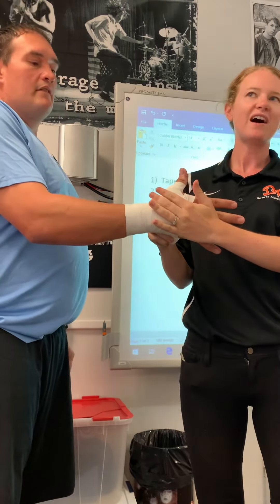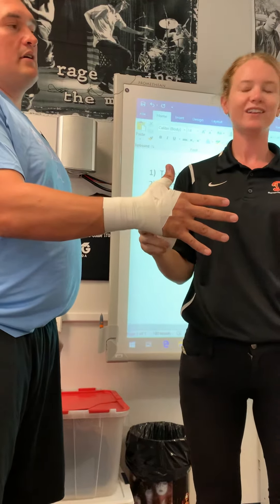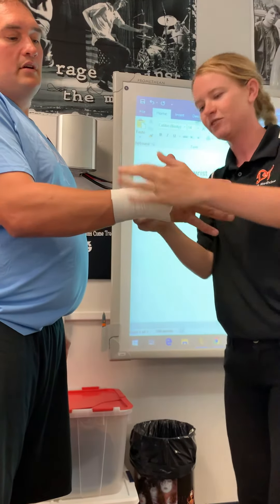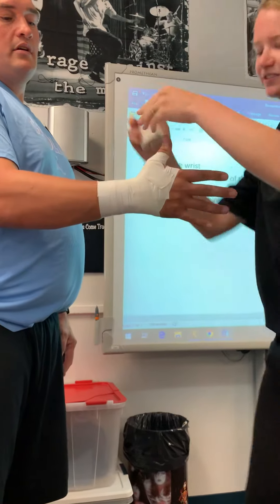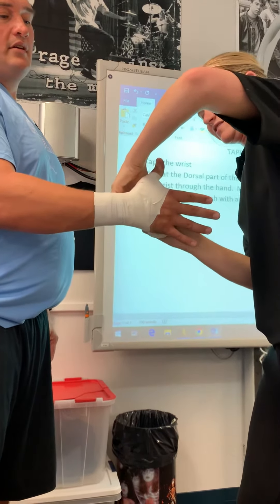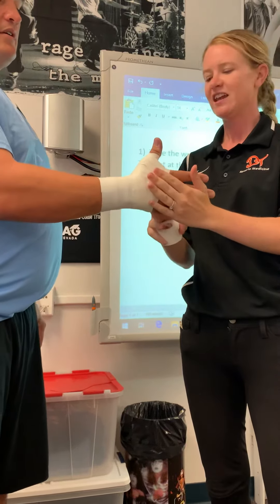If it was a basketball player who jammed his thumb, I would only do that. But if it's a football player and we really want to make a glove out of this, we're going to create a half strip — crossing that joint and just cutting it on the palm side. Starting on the dorsal, the top of the hand, and going to the palm side — just two. Now that's really protected there.